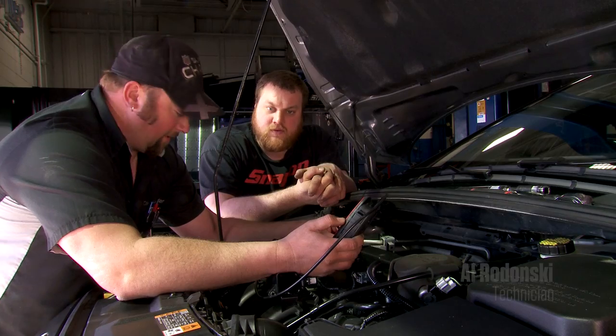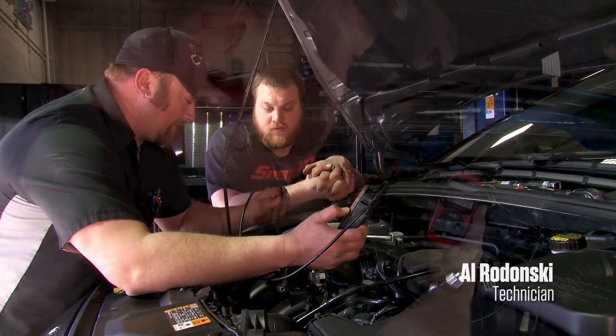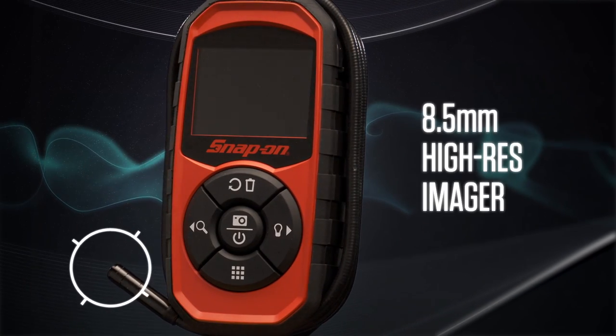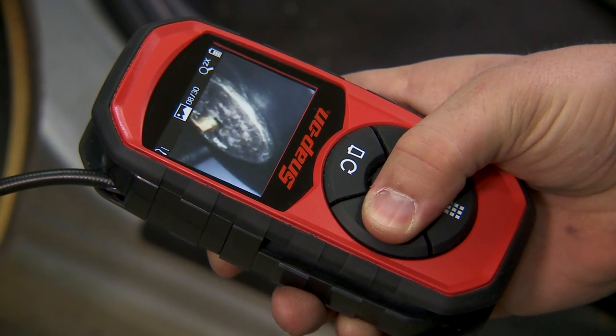If you've got a leak somewhere like underneath one of these manifolds or something that you can't visually see, it would be nice because you can just poke this down in there and see where you can't see with a flashlight. It's pretty cool. It's got an 8.5mm high-res imager that's small enough to go almost anywhere, but with plenty of resolution to see intricate details.